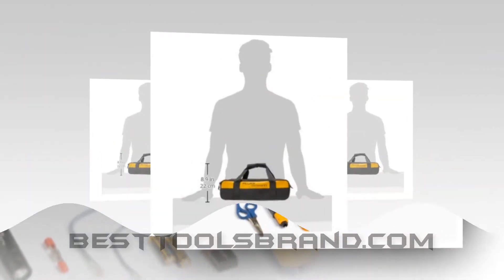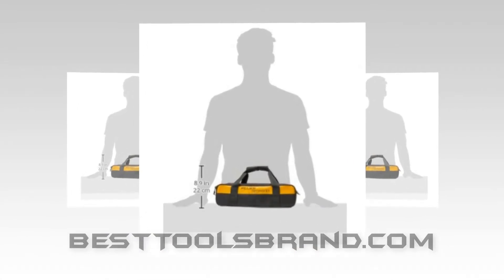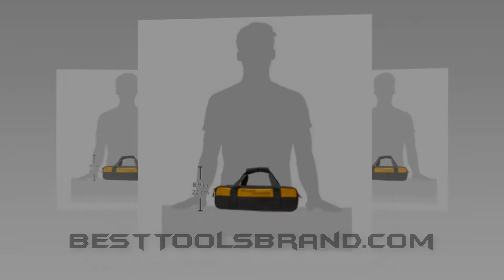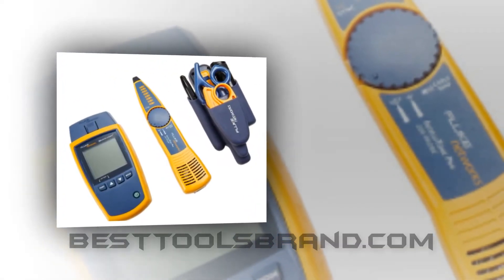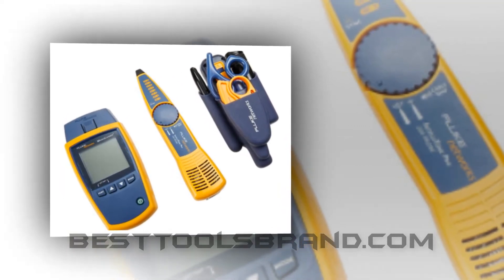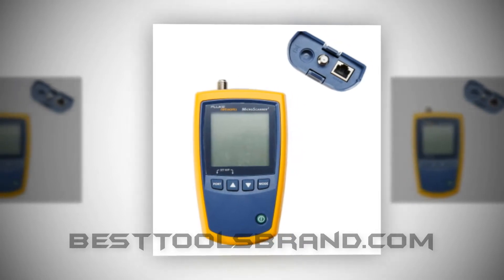With the VDV verification feature, technicians can detect powered ethernet switches. The Fluke Cable Tester MicroScanner Pro TTK set is provided with the A60 Pro Toolkit by the manufacturer, which is necessary for cutting, stripping, and connecting the cables and wires.